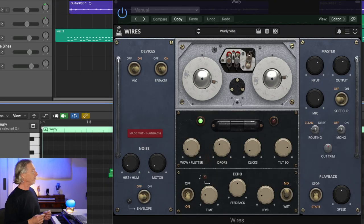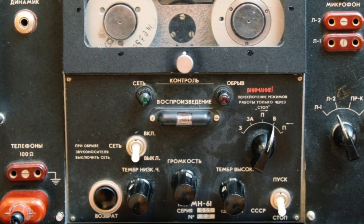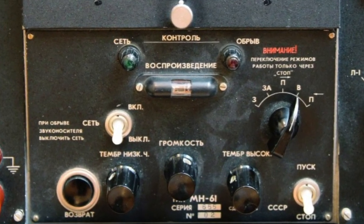This is a fairly faithful recreation of a 70s Soviet wire recorder. Instead of recording to magnetic tape, it would record to a hair-thin wire, and it has a very unique set of recording properties. Getting your hands on the finicky hardware — an actual wire recorder — is impossible.